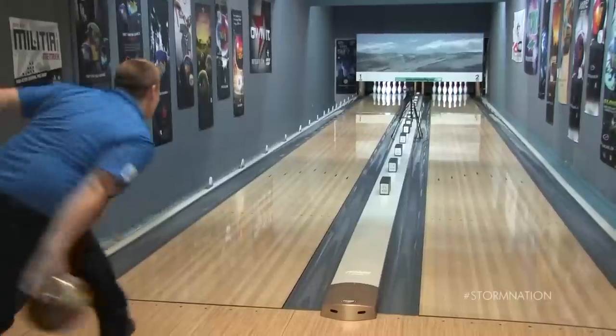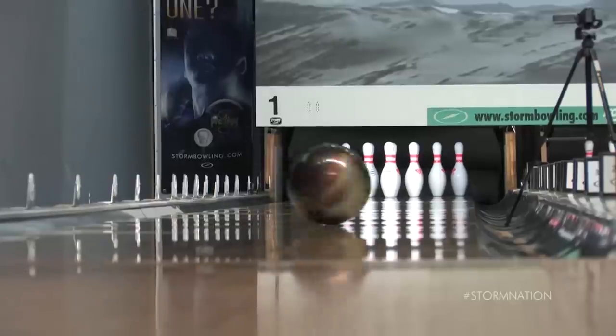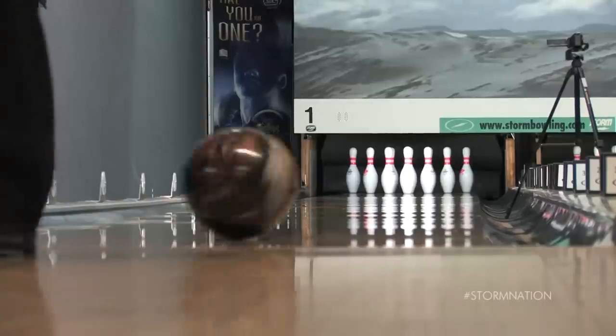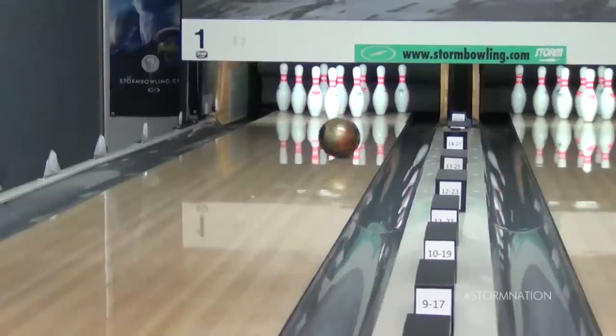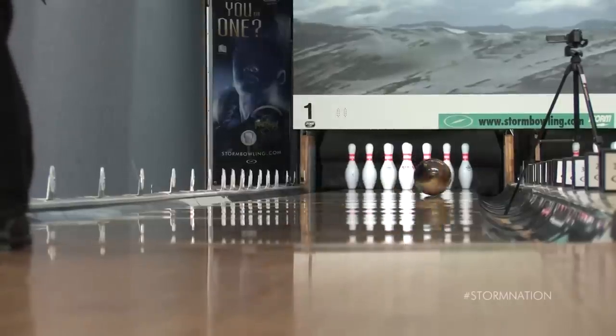Or maybe your game is more like Nick's. Nick's a tweener. He's got a rev rate of around 280, medium ball speed, axis rotation, and axis tilt. Now for Nick's Crux Pearl, we chose the 4x4x2 layout. Note how clean the ball is from lay down to break point, and then it makes a strong move to the pocket.